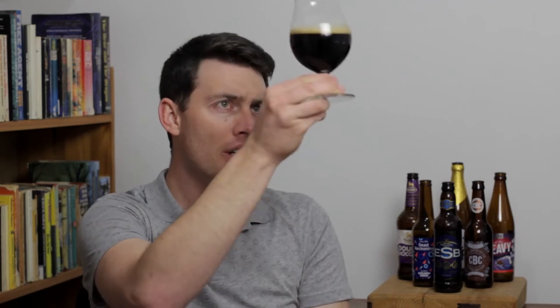Pretty typical stout appearance. It's a really dark tan head, about half a finger there. I probably could have poured it with a bit more head but I think it looks really nice. It's really quite dark — I can't see through it even when I hold it up to the light. It has a slightly brown look to it, not quite black but like really dark brown. Pretty much everything I'm looking for when I pour out a stout. I really like the look of this.